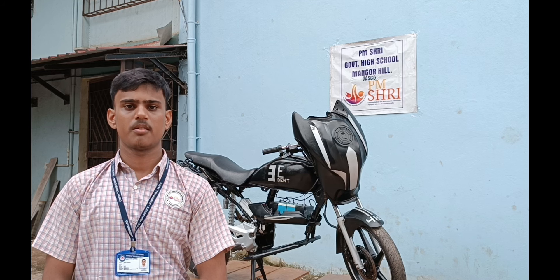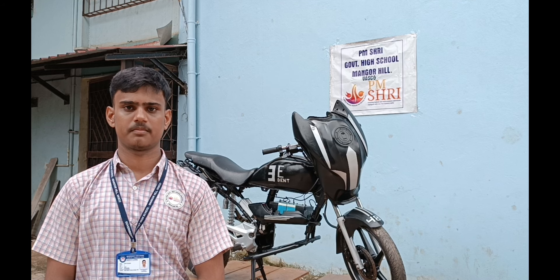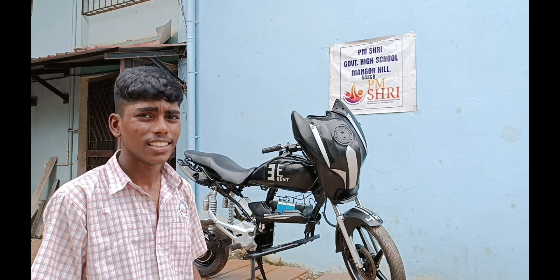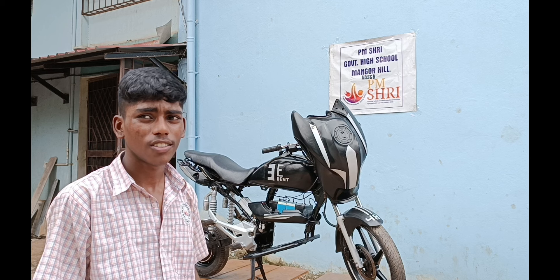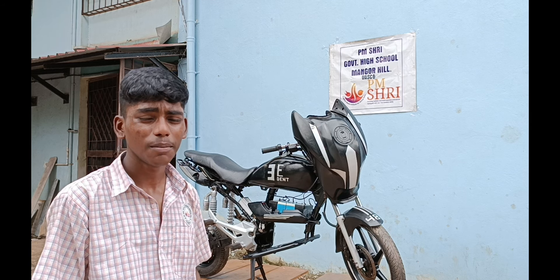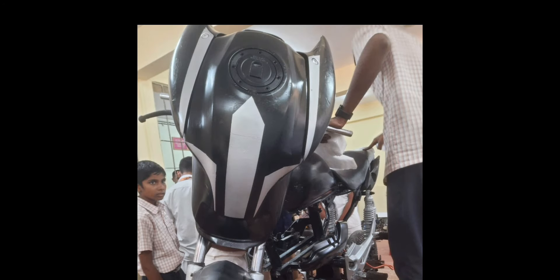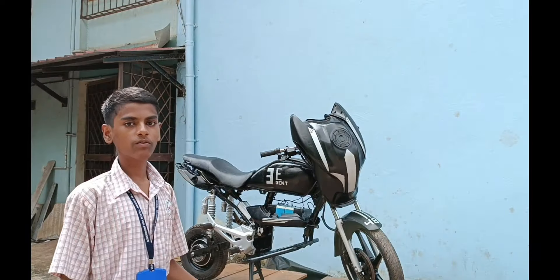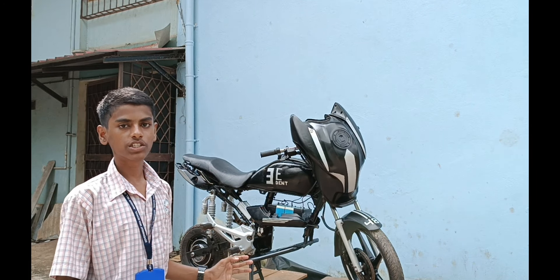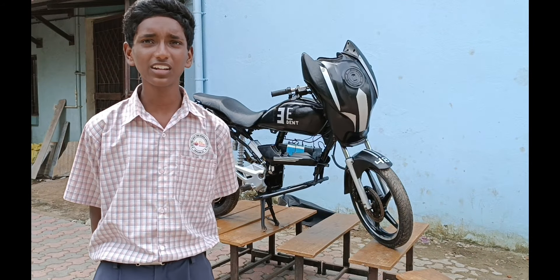This is a bike design based on 3 cars. This is an electric vehicle.